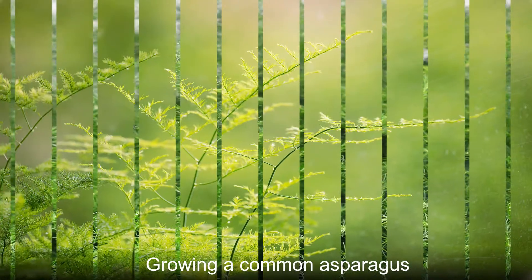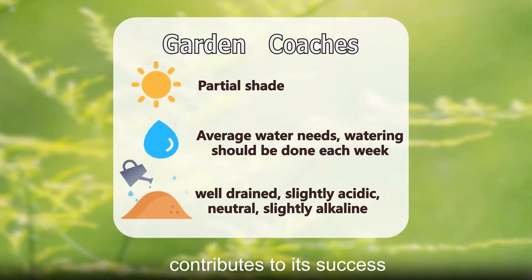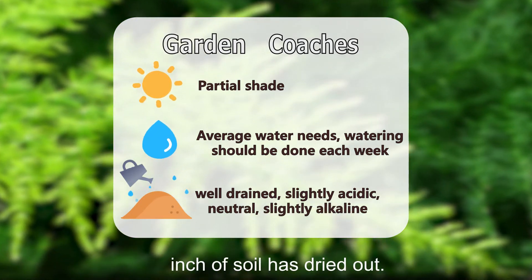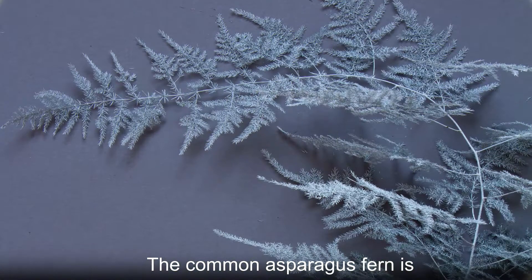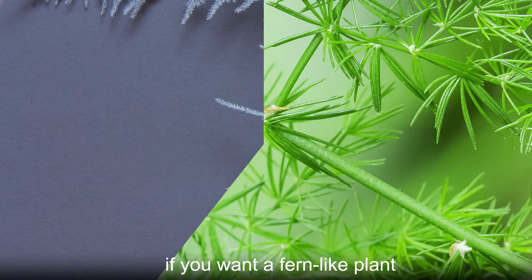Growing a common asparagus fern is fairly easy. It does well in partial shade, which contributes to its success and popularity as a houseplant. It should be watered about once a week, especially if the top inch of soil has dried out. Plant it in well-draining soil and avoid water accumulation. The common asparagus fern is an easy plant to cultivate if you want a fern-like plant in your home or garden.